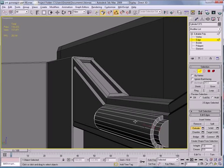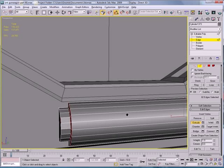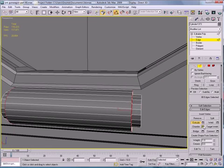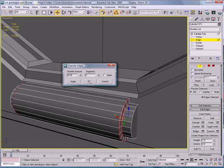Select that edge, that edge, that edge, that edge, that edge, and that edge, and loop. Deselect that edge and deselect that edge. Chamfer — give it a small chamfer.